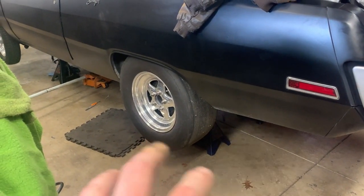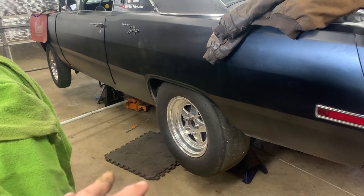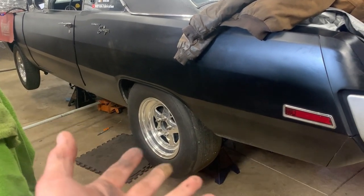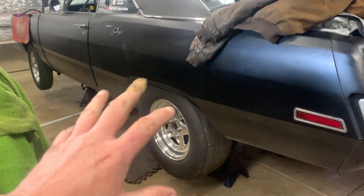This applies to all makes and models — not just a Mopar with a removable center section, but Ford, GM, or whatever. Before you do this, make sure you put your vehicle up on jack stands. If you're on an incline and you remove the driveshaft, your car can roll because there's nothing holding it in place unless you chalk your tires. Safety first — jack stands, plenty of room to work.